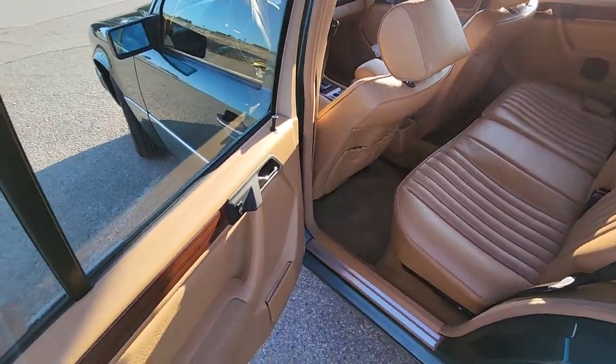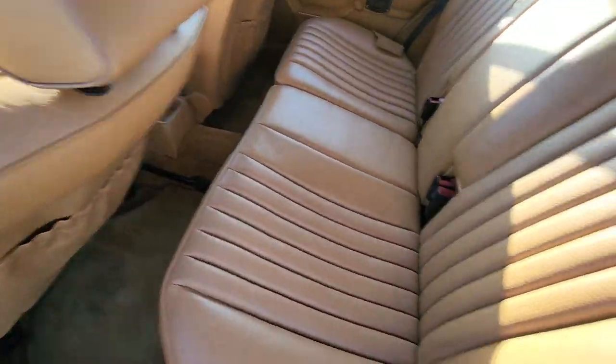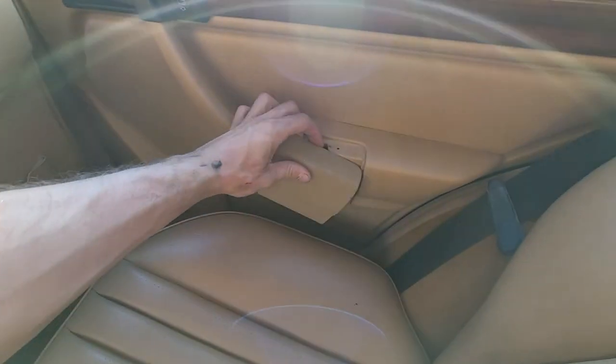Rear seat setup. Ashtray — looks like that fell down. You can see all of this is original. It's M-Tex, so it's Mercedes vinyl.